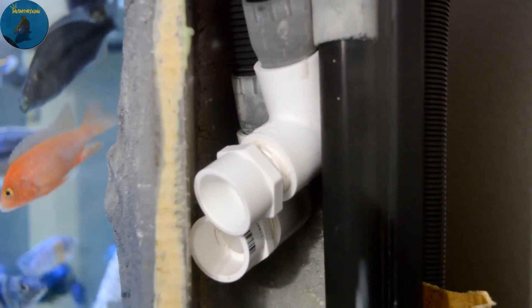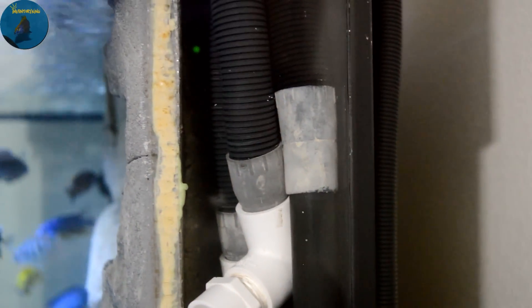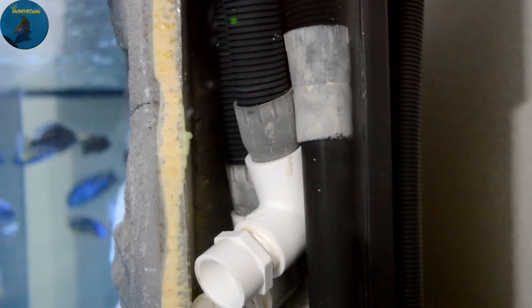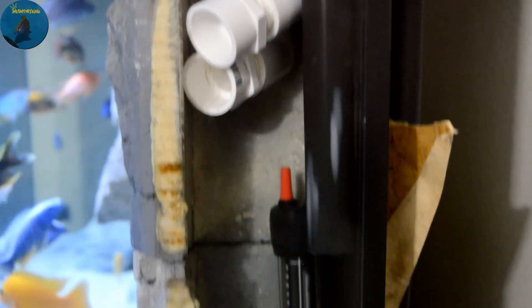Those are my little do-it-yourself outputs. You can fit your heater in here, some outtakes, some intakes. The way I have mine set on the right side, I have the two FX5 outputs and one FX5 intake with a heater — that's on the right side. This is the left side, a little harder to see because I literally have a small section to get in here. Over here I have an FX5 intake, the SunSun intake, and the SunSun outtake. The reason I only have one outtake on this side is because of these two powerheads. I figured that would work out for me, and it has.